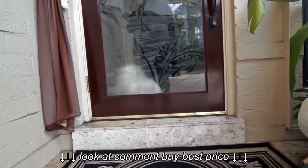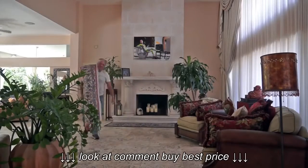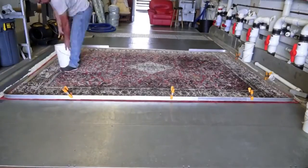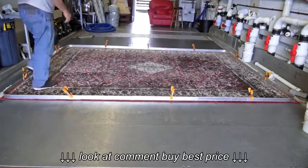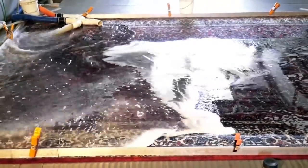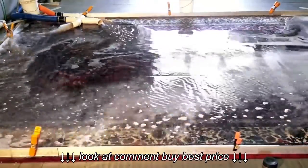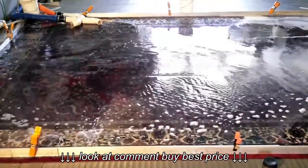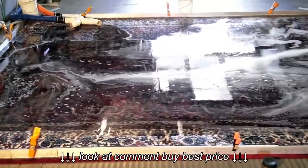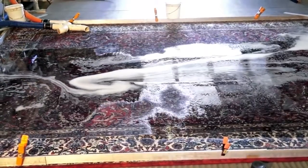Today I went to a customer in Fort Lauderdale to pick up a silk oriental rug that her dog urinated on. The customer used some cleaning product that contained soap, which caused damage to the rug. The customer was panicked and called me to come over and clean the rug. Let me show you how we at Pet Peepee clean oriental rugs differently from the rest.